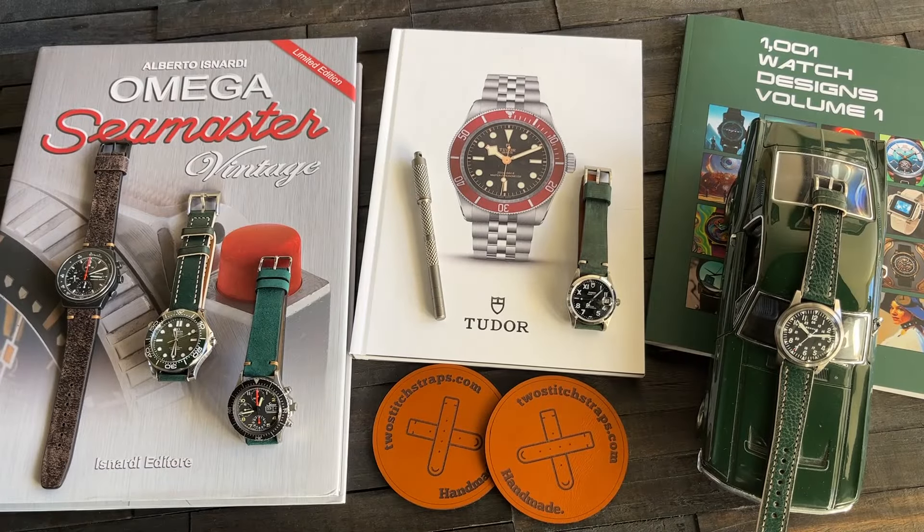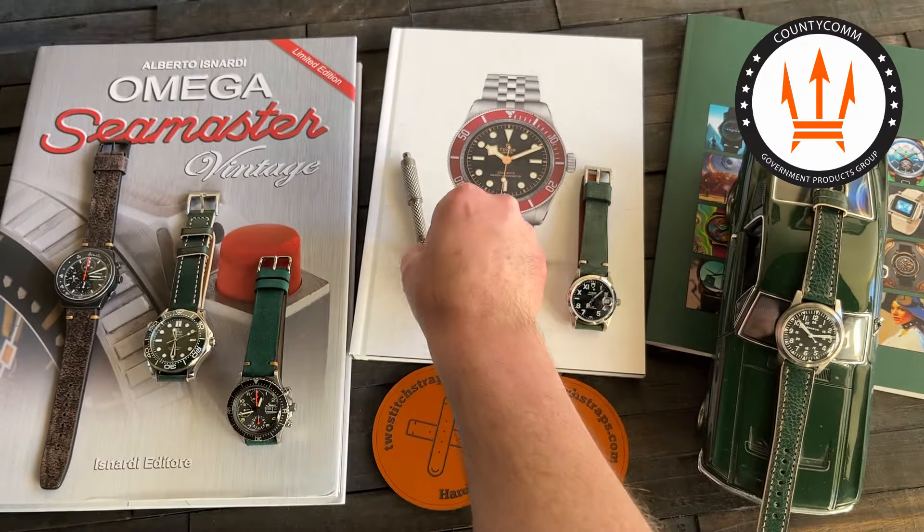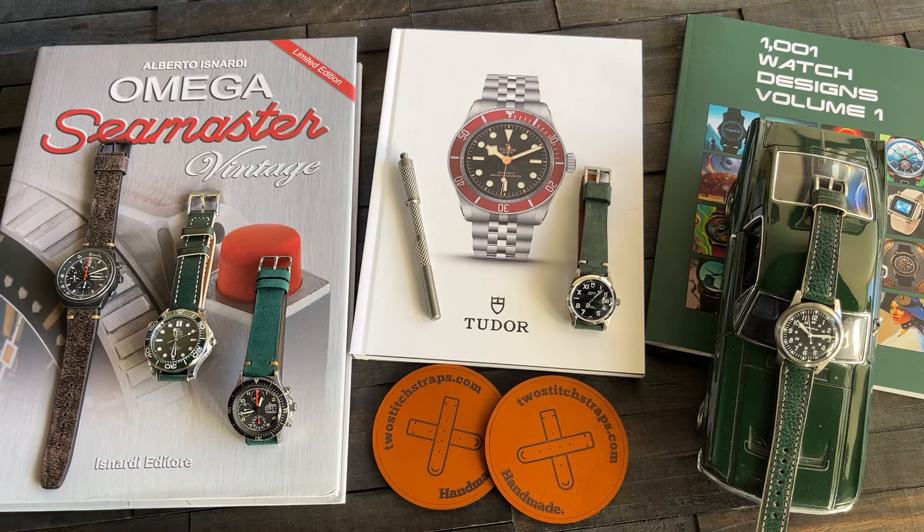No shortage of stuff on deck for the day. Could I stuff 10 pounds into a 5-pound bag or what? We've got Porsche Design, Omega Seamasters, books from Alberta Znardi, Zinn 256, Watch Tool 3-in-1 Colab with County Calm — that's how we change our straps. We've got a rare bird Tudor in the house, California dial, and a Benrus reissue draped across my 1968 Mustang model, and of course, 1001 Watch Designs Volume 1. Let's get into it.